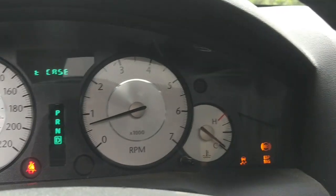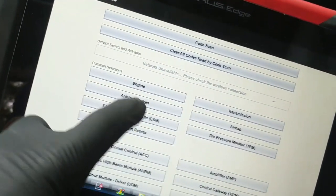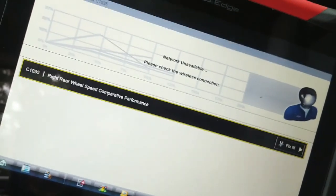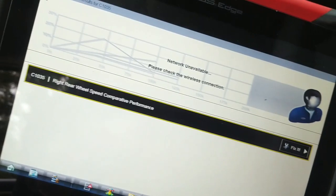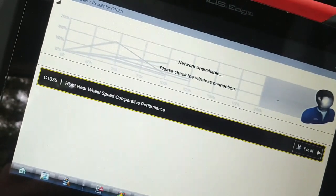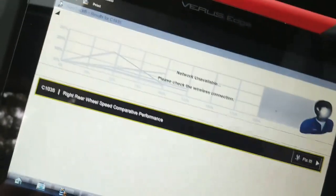I drove about a hundred yards and got the T-case message, stability control, traction control, and ABS messages. Going in to check codes: right rear wheel speed comparative performance — that's a code we had in history before but it wouldn't come back. That makes sense because we have no speed signal but no electrical fault. The left side was an electrical circuit fault — both of them happening simultaneously is pretty unusual. The customer didn't report any warning lights prior to the transmission shifting issue.